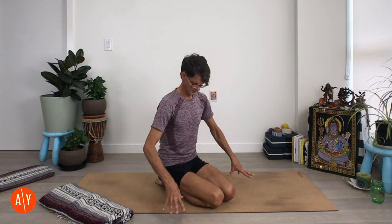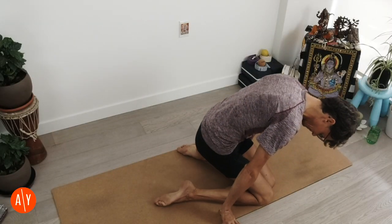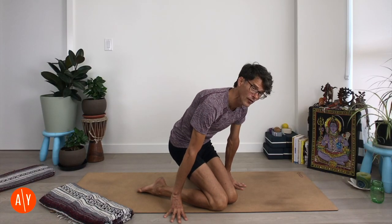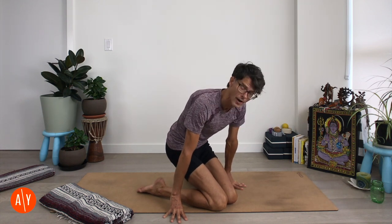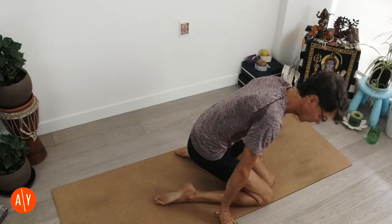There's a whole video about Vajrasana, so if this pose is new to you, you can check that out. Touch your fingers to the ground and lift your butt up off your heels, and then move your feet apart. Separate your feet so that your inner heels are as wide as the outer edges of your hips — really, so that you can sit down on the ground between your heels.